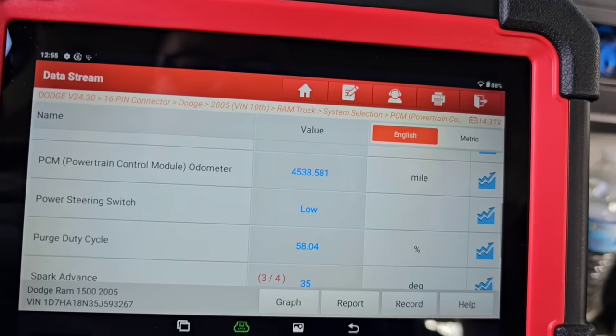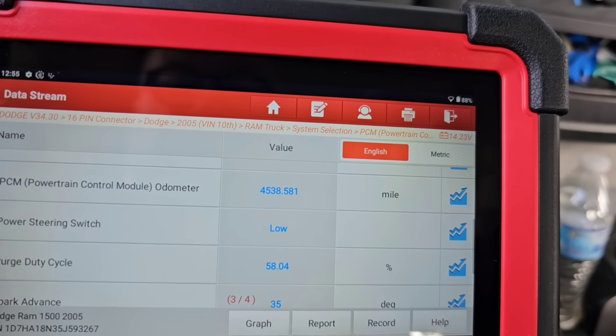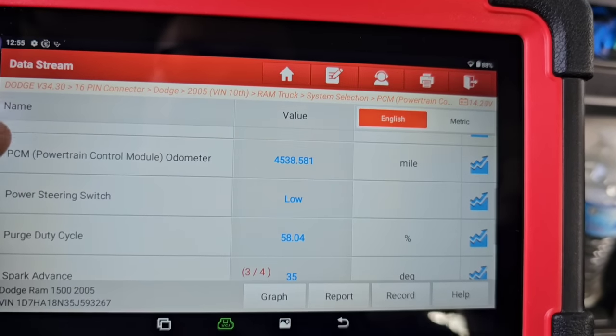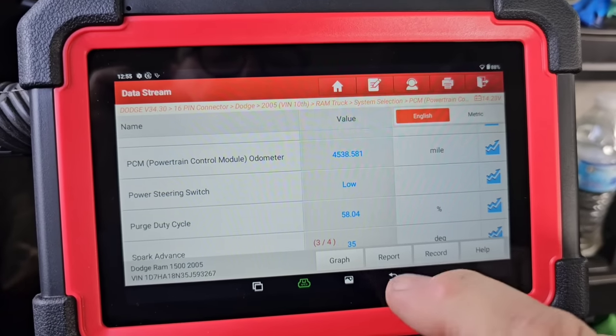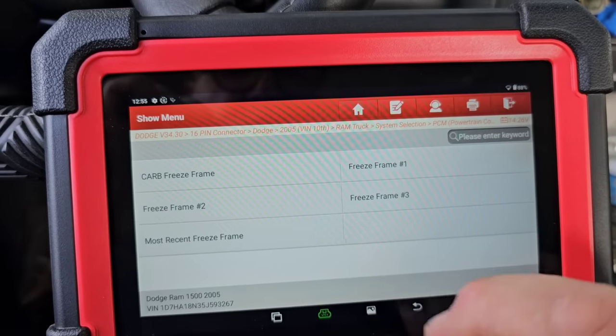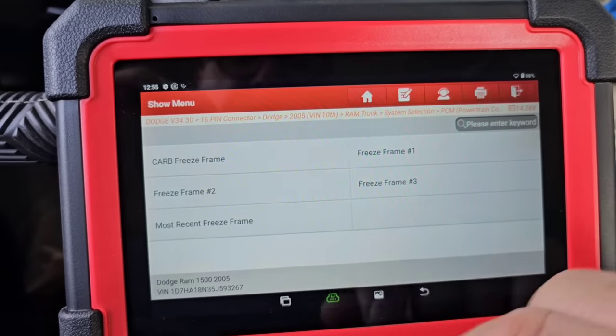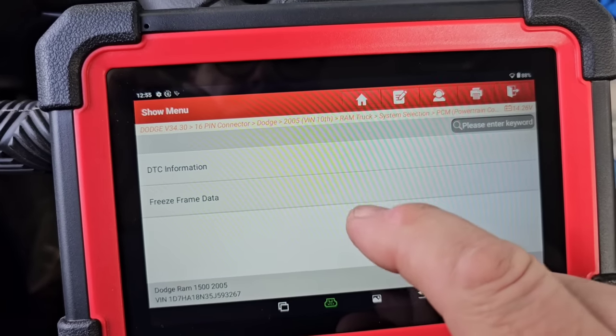The mileage doesn't read correctly because the PCM was changed on this vehicle and the mileage was never updated. I believe I can actually update it with this scanner, but I want to leave it alone — the computer was changed at the same time the engine was changed before I bought it.